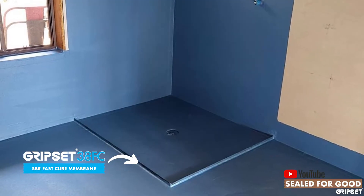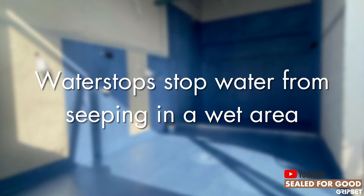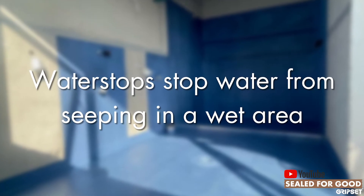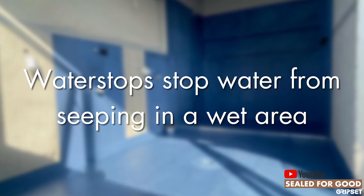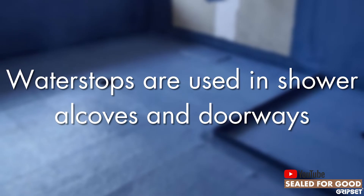So how do you install a water stop? Well, let's start with what is the role of a water stop. It stops water from seeping out of areas where it shouldn't. They're used in two primary areas: a shower alcove and at doorways.